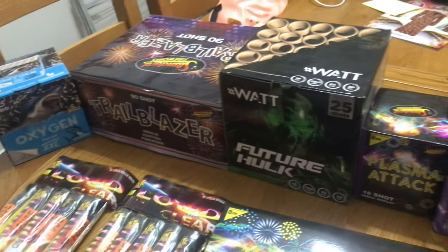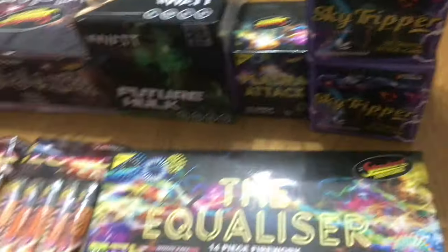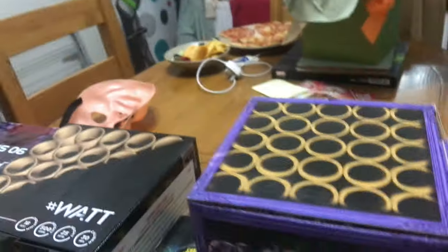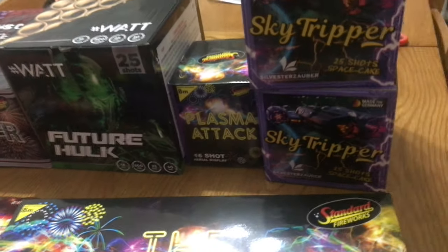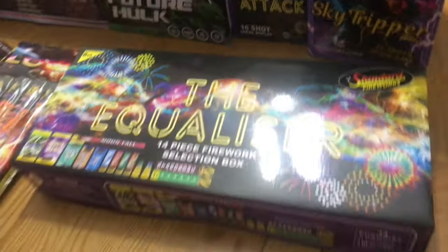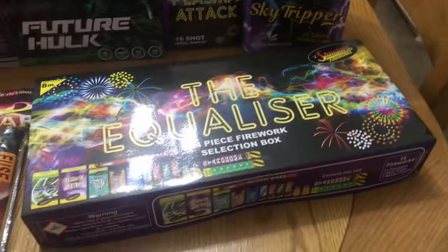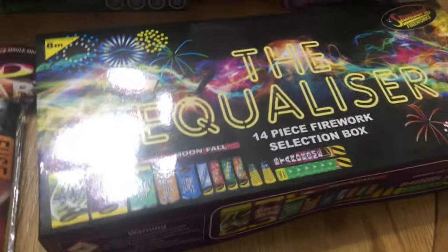So far we've got nine cakes. We're looking for about another four and we're going to get quite a few rockets this year — in fact, a lot of it is going to go through the rockets. Two other cakes we're going to get are Monkey Mayhem and a new one, The Lion King, which you'll see in part two. And finally, to conclude part one, we have the Equaliser selection box.